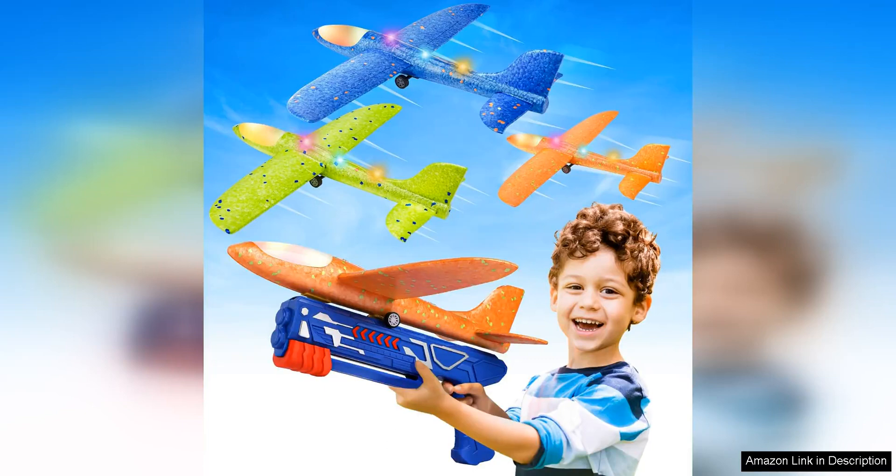The Fuidvia 3-Pack Airplane Launcher Toys is a fun and entertaining toy for both kids and adults. The set includes three 13.2-inch foam glider catapult planes, each with a different design, making it perfect for playing with friends or siblings.